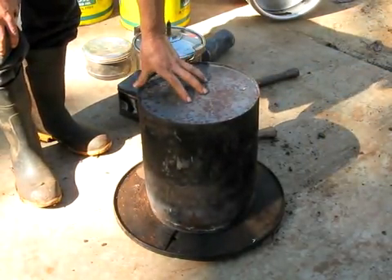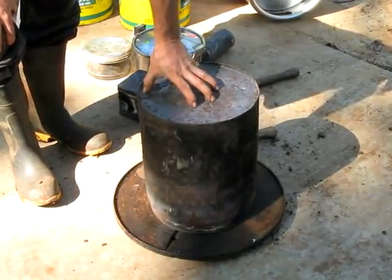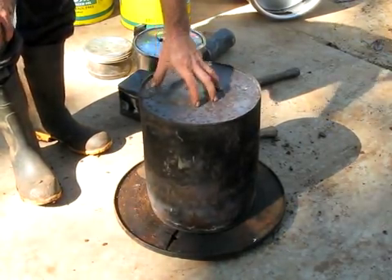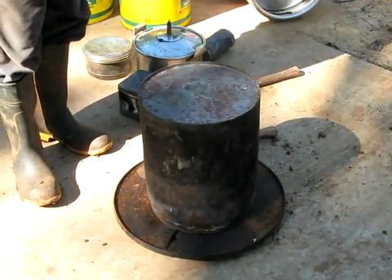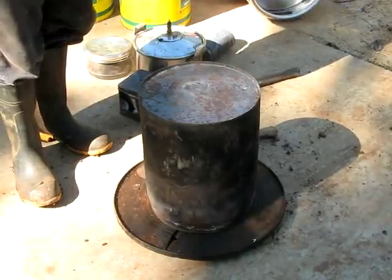One person producing that much charcoal in one of those drums is about the footprint for a human being. If you sequester that much charcoal, you're balancing approximately a human being's carbon footprint for a day.